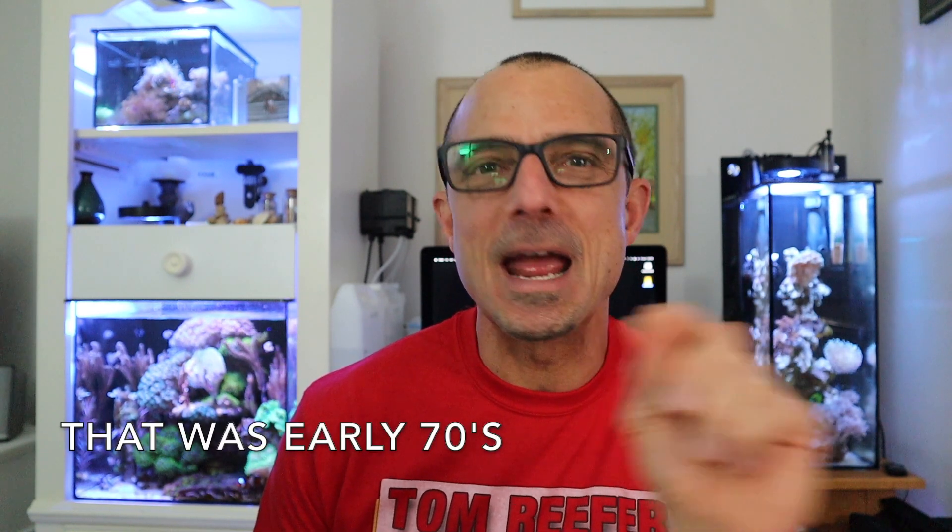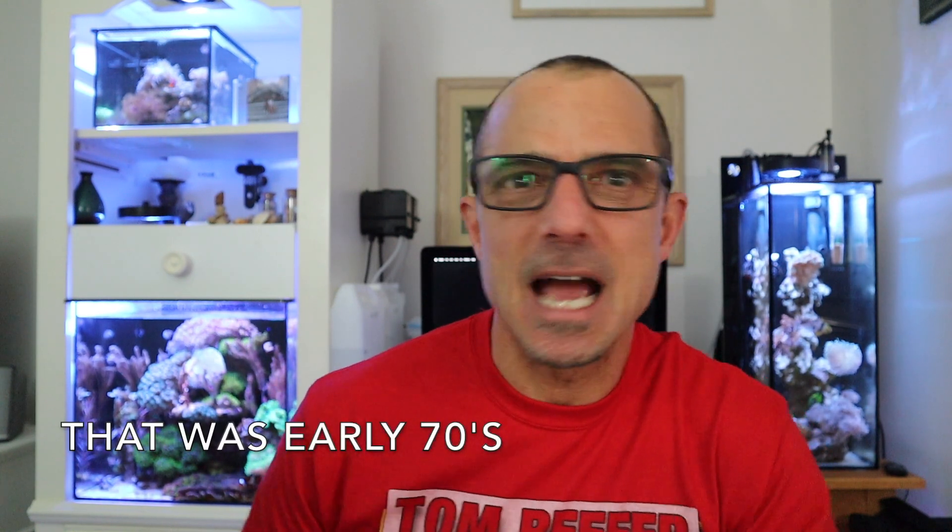2021, guys. It's hard to believe, right? I can remember as a kid signing my name on the top of the paper in grammar school, saying I wonder what it's going to be like in 1990 or 95. Now we're like 2021. Welcome back, new viewers. My name is Tom. This is the Tom Reefer channel.